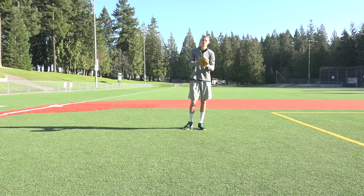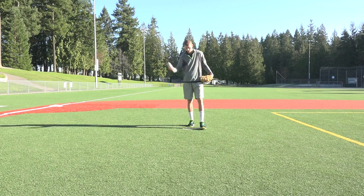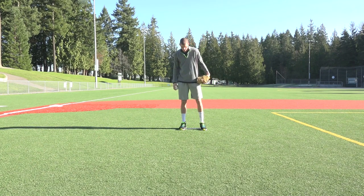Hey everybody, Cordell Greene here with Diamond Training. What we're going to talk about is a good starting position for a pitcher. A good starting position for a pitcher is an athletic stance.